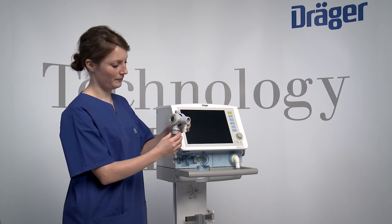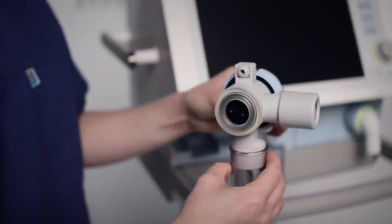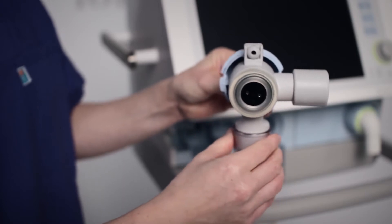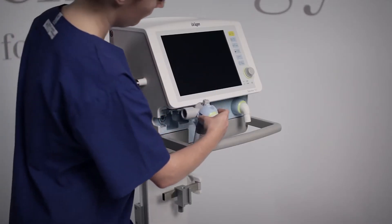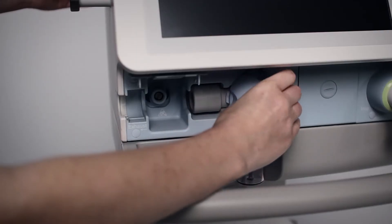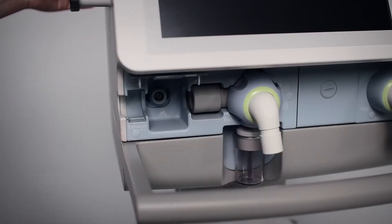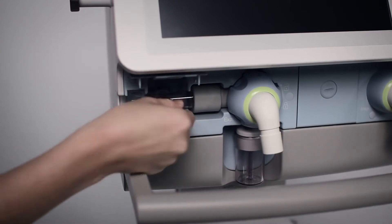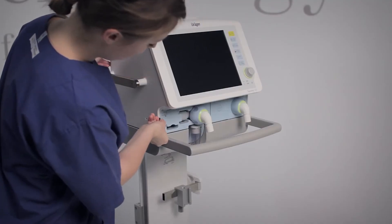Prepare the expiratory valve. Check that the diaphragm fits properly onto the edge of the expiratory valve housing and that the flow sensor sleeve and the water trap container have been attached. Then insert the expiratory valve. After that, insert the flow sensor and push it up to the stop in the flow sensor sleeve of the expiratory valve.